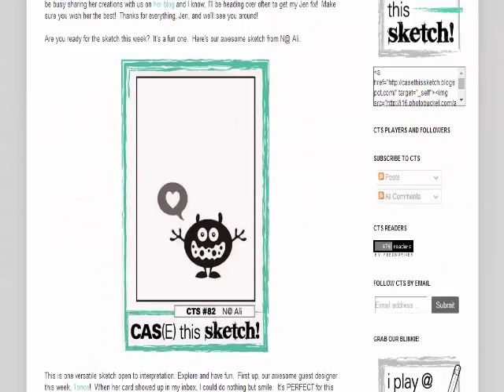Hi, this is Ingrid Blackburn with The Creative Groove. Thanks for joining me today. Here we have a Case This Sketch Challenge that I participated in and I wanted to share my project with you.